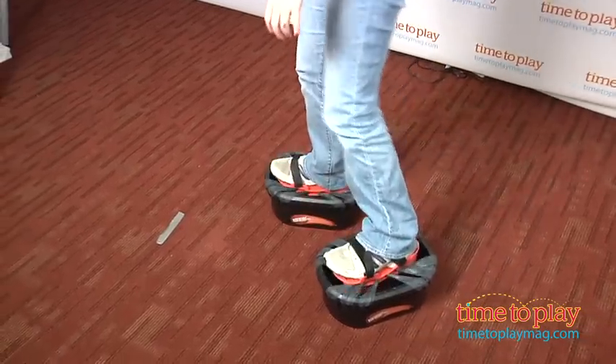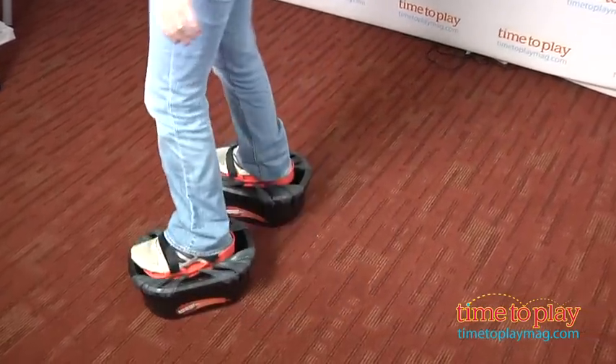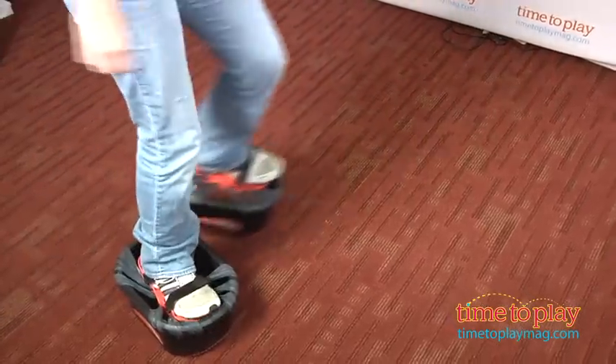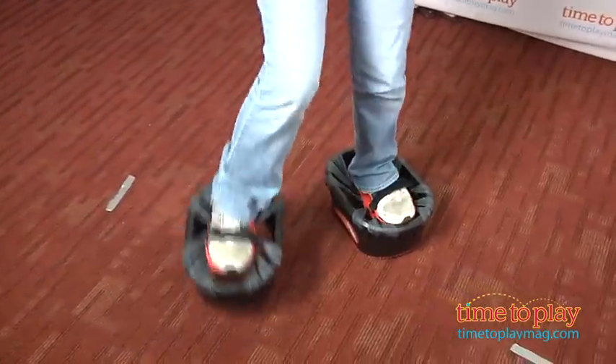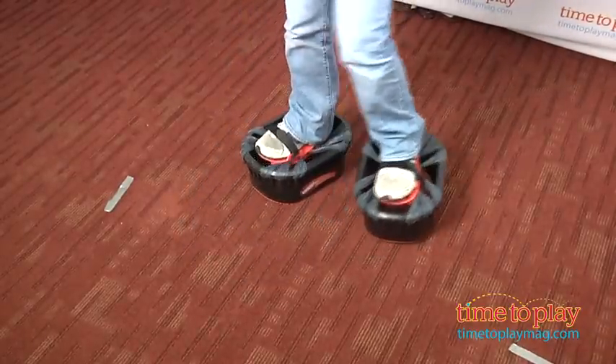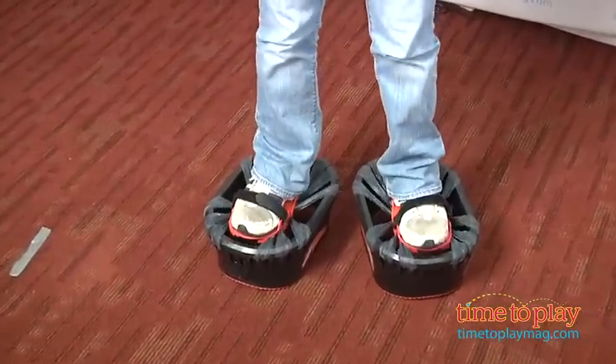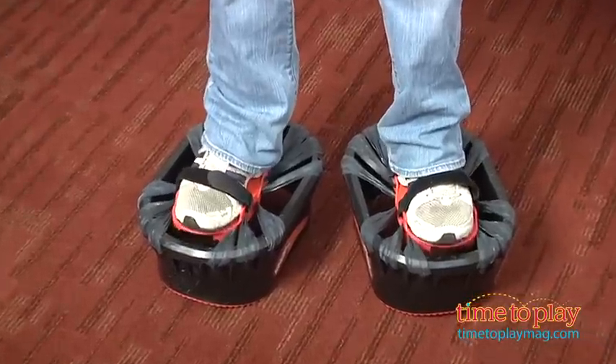This is for ages 7 and up with a maximum weight limit of 160 pounds, and you want to keep your child's weight in mind because when you put these together, the weight of your child is going to determine how many rubber bands you need to add. Adult assembly is required — it took us at least 30 minutes to do both of these, so it's going to take a little bit of time.